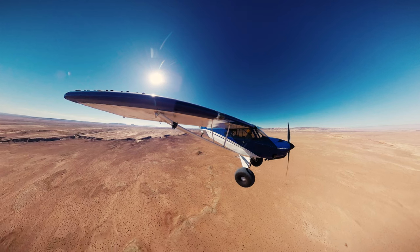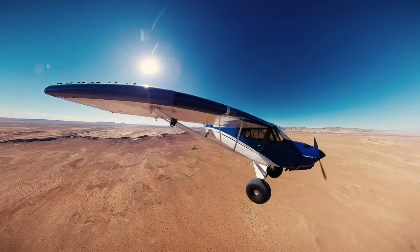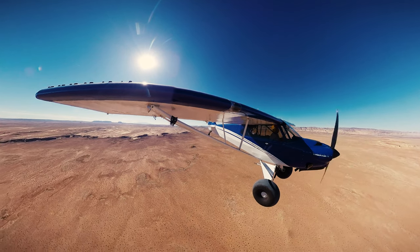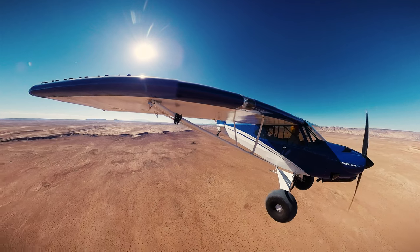Thanks for watching, and go practice some stalls at a safe altitude. We spend so much of our time practicing landings and takeoffs for the backcountry that I think we forget about our air work that can actually be more threatening.